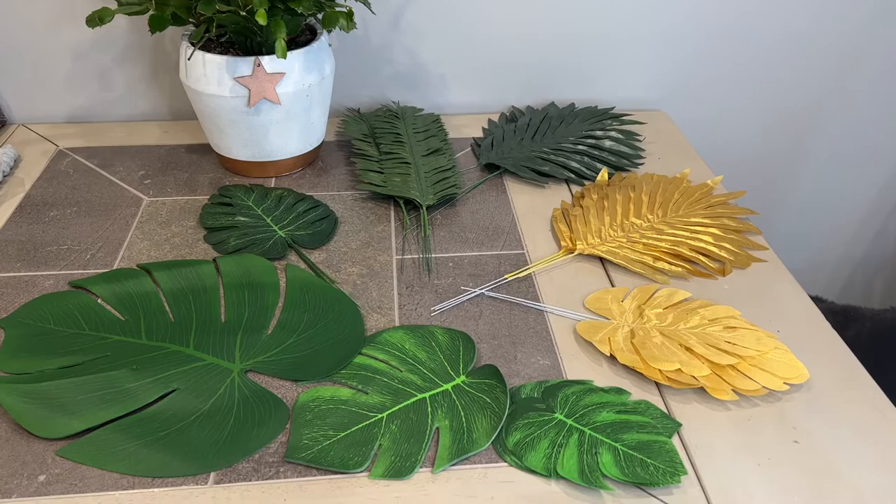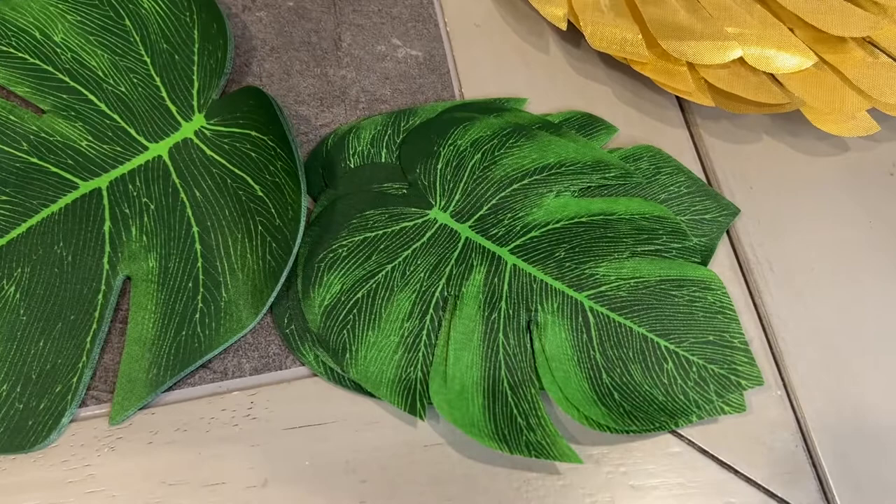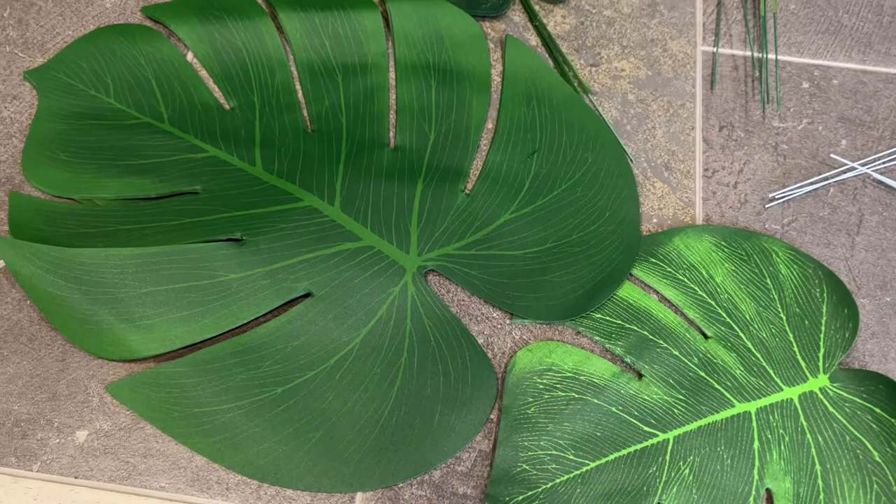In this set, you're going to get exactly 24 pieces that are small, 24 pieces that are medium palm leaves, 18 pieces of 6 different style artificial tropical leaves with stems, and 6 pieces in each of those styles.